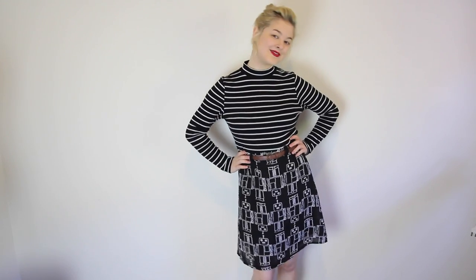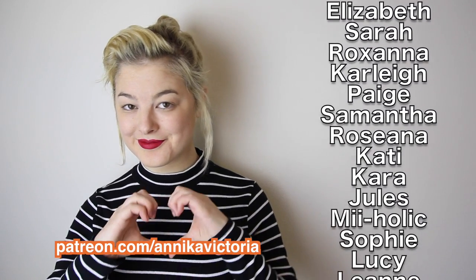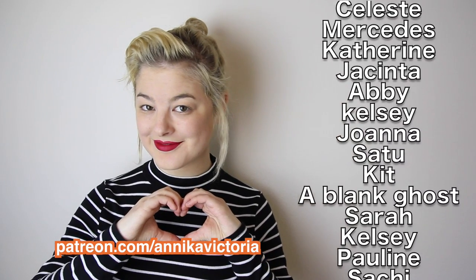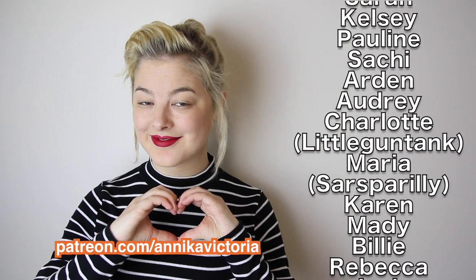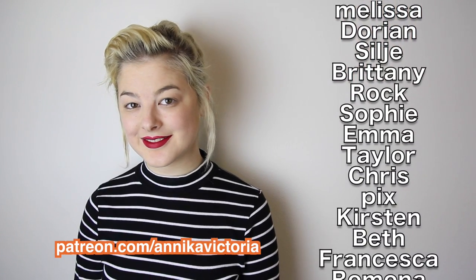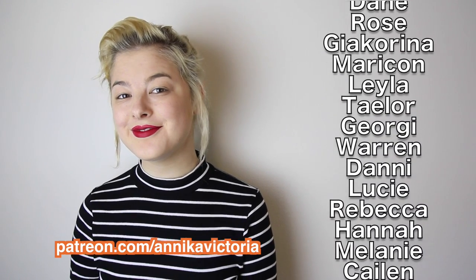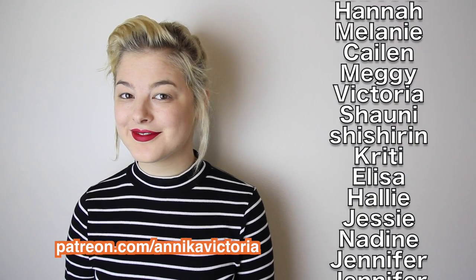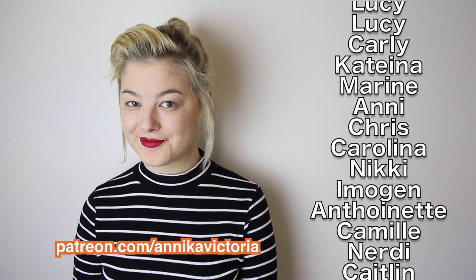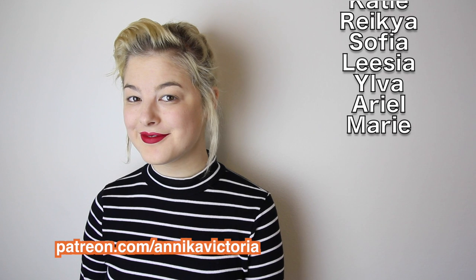Thank you all so much for watching, and if you haven't already, check out my Patreon page! It's really only through Patreon that I have a stable source of income, which allows me to keep making these videos. Doing YouTube and being my own boss is basically the best kind of job for somebody living with a disability like me, because it means I can work whenever I'm feeling okay and take breaks when I need them. Plus I love making these videos, but I gotta be able to eat and pay the rent too. Any amount, even $1 per month, will really help me out. If not, at least turn off your ad blocker and don't skip ads before my videos, and tell your friends about me. Thank you all for watching, supporting me, and I'll see you all next time. Bye!